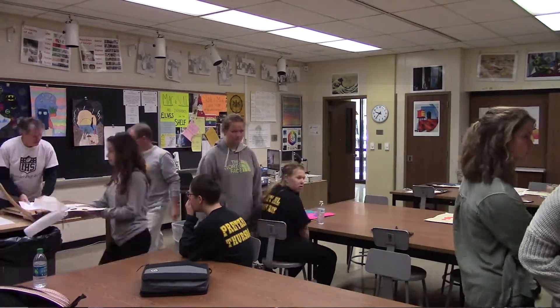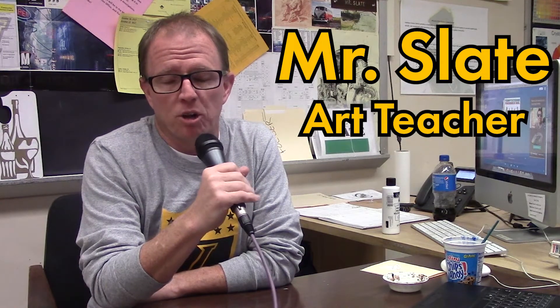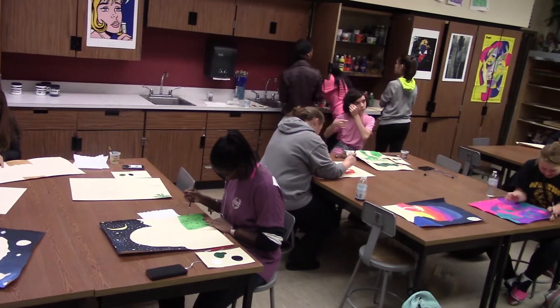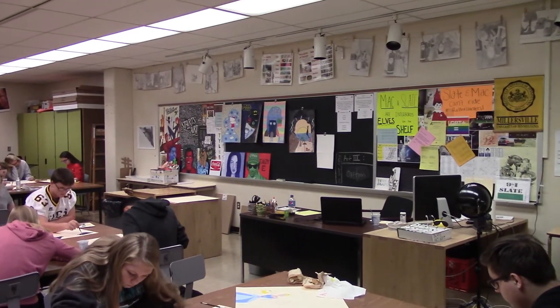Art One is an elective where we teach them the basics of art design and principles of design and elements of art. We paint, we draw, we use a variety of mediums. We'll do some clay closer to the end of the semester, and we just want to give them a wide range of art examples and projects to work on so they can decide if they want to continue their art career at Intervaro.